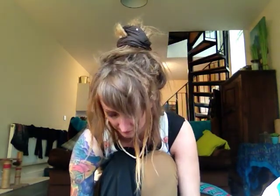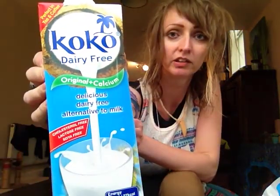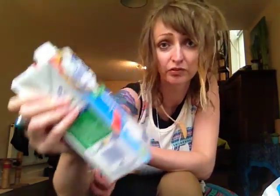I'm going to make some tea with this — I haven't actually tried this before. It's dairy-free coconut milk, with calcium, vitamins B12 and D2. It says it's perfect for drinking with tea and coffee, so it doesn't curdle, but this one's supposed to be perfect to drink with tea and coffee.